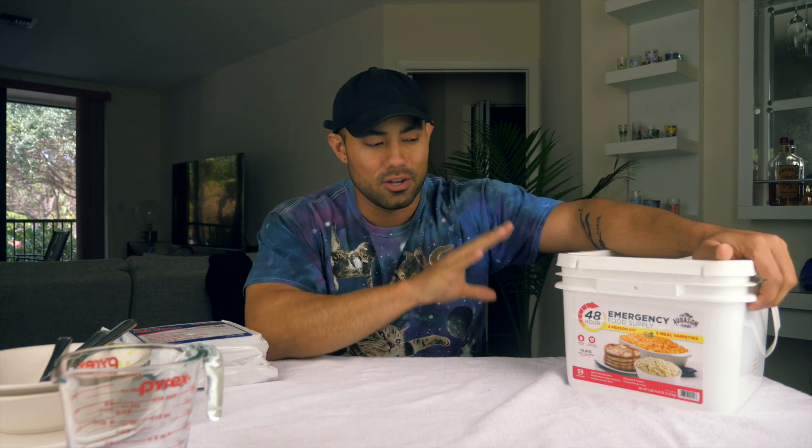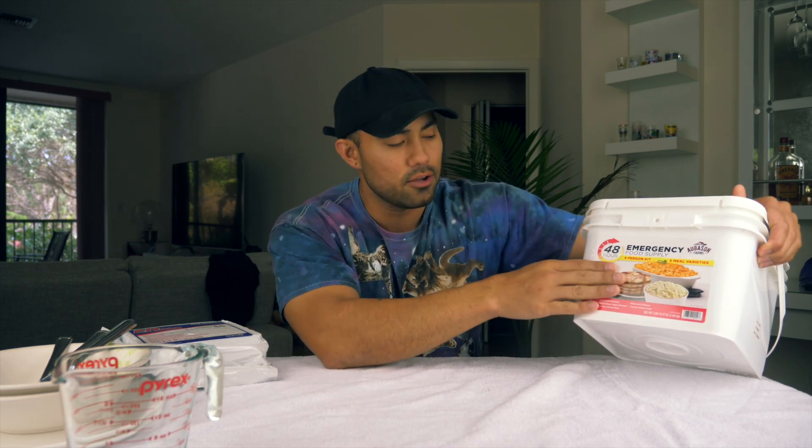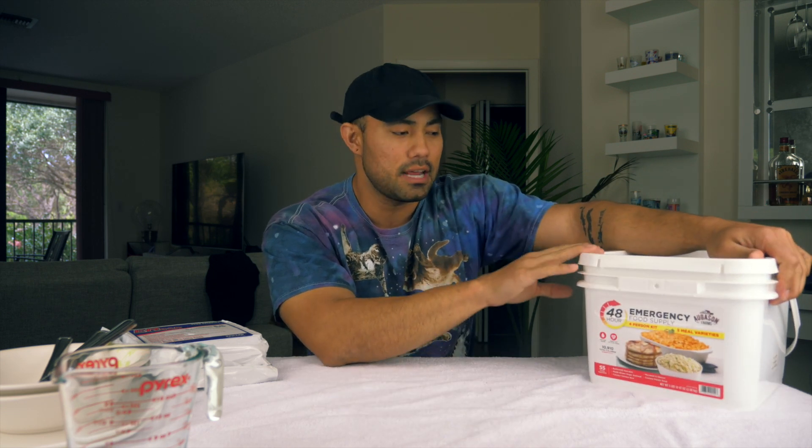Welcome back to another video. Today I'm bringing you a video I had actually planned years ago — back in 2016 I went ahead and bought this, and the goal was to eat this entire thing. This is an MRE, meal ready to eat. This container has about 910 total calories, a life expectancy of 20 years, and a bunch of different varieties: macaroni and cheese, pancakes, and creamy chicken rice.